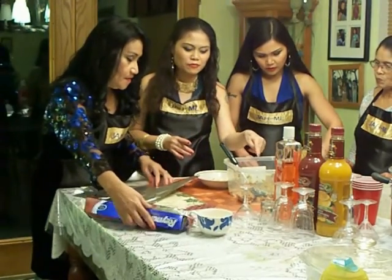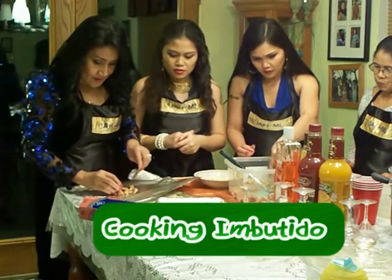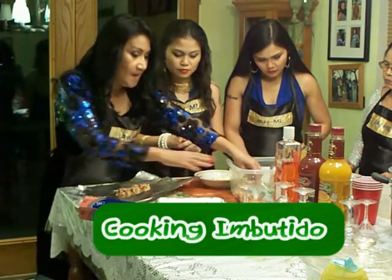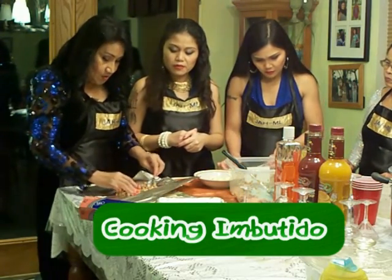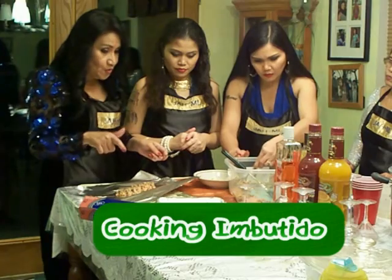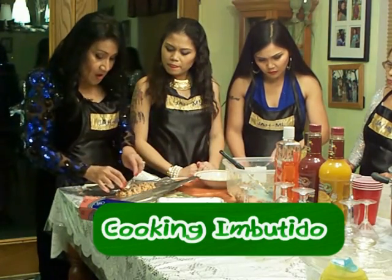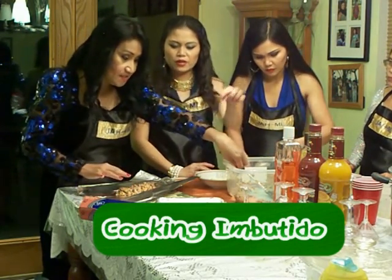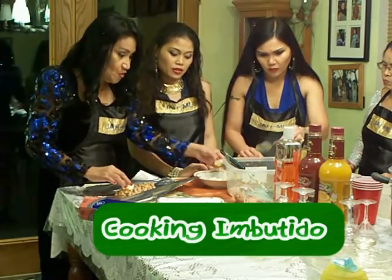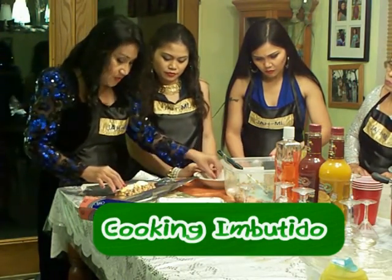I think we have enough — we'll just make a small one and cover it up. Then we cook it at 350 degrees for one hour and a half for one pound of ground pork. If you're cooking two pounds, then you cook it for two and a half hours. We have to cook the pork thoroughly because you can get sick from it if it's not cooked.